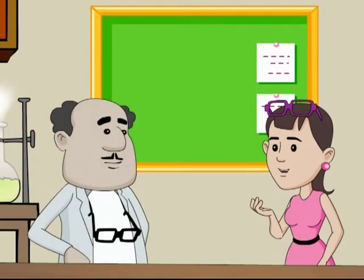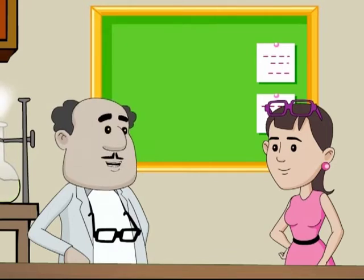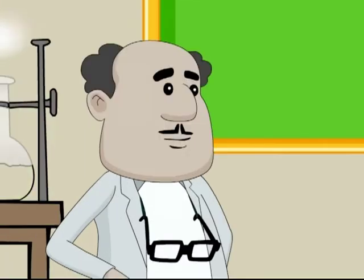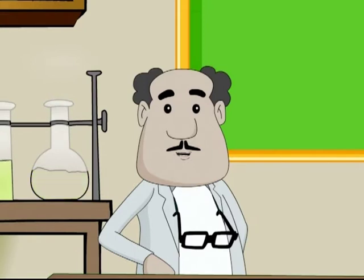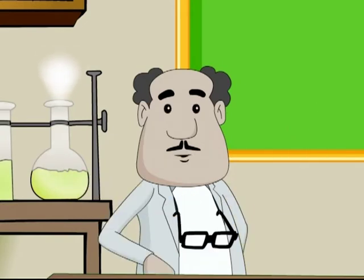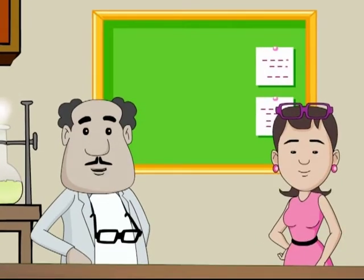Binny reflects that she thought cooking food takes so much effort, but now realizes how much effort goes into growing the crops we eat. SRK adds that now when you have your lunch and dinner, you will know what a long process the food has gone through to reach your plate. That's all for today from SRK and Binny — hope you had fun. Keep exploring the wonders of science.